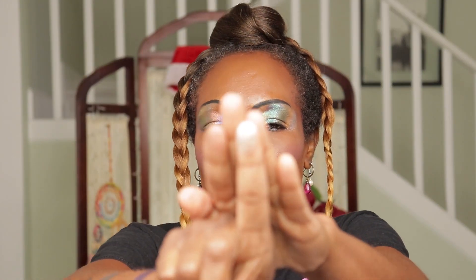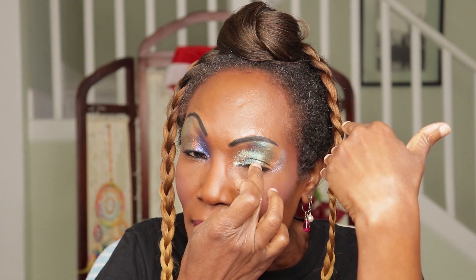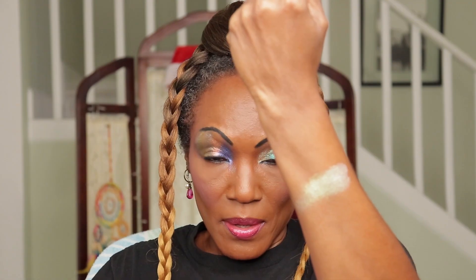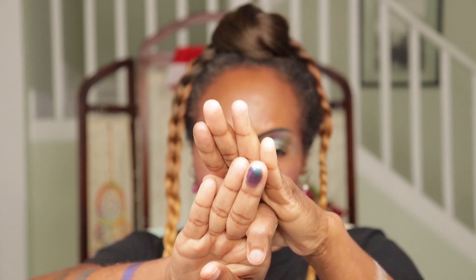Now for my left eye, I will put the same colors in the same order. The first color is called Spirit — it has a shift. I'll put it right in the inner corner. The next color is Wakanda — Wakanda has a shift also.